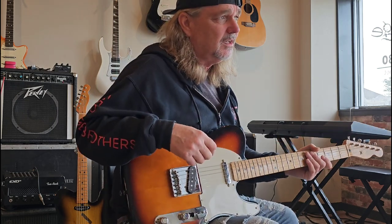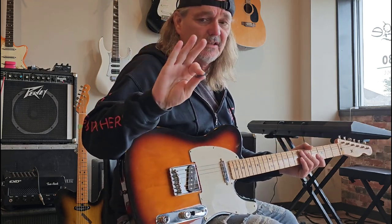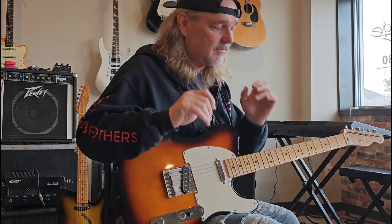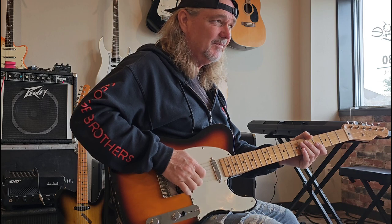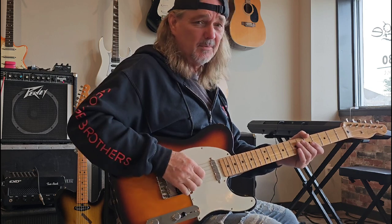Chicken picking to me is this — these two fingers right here. This is where you get the cluck. That's the G and the B string.